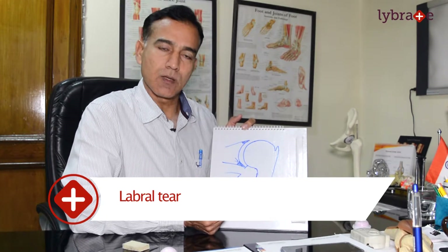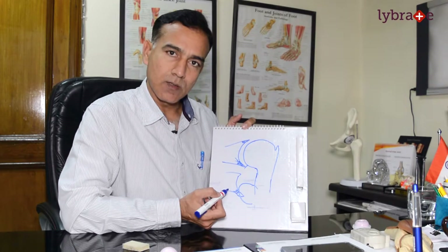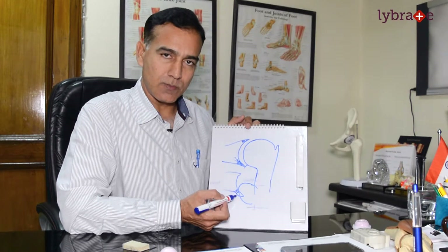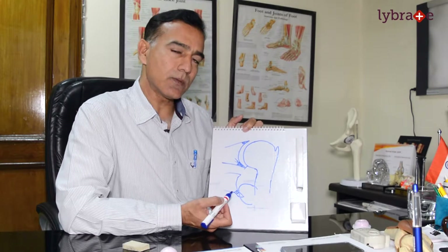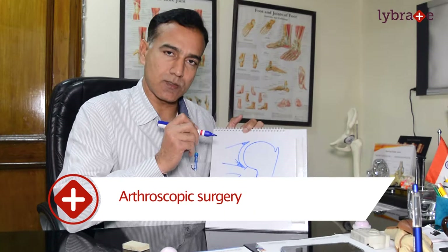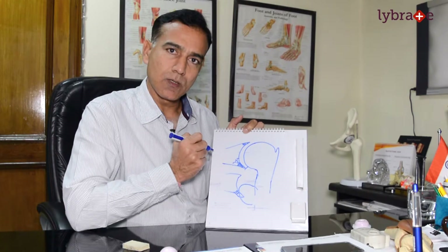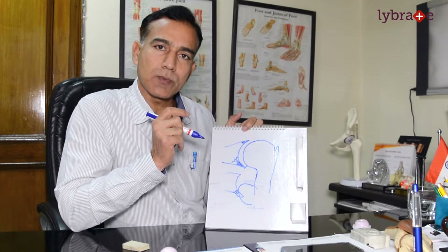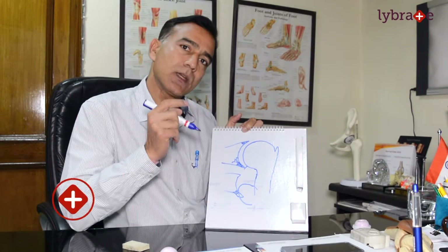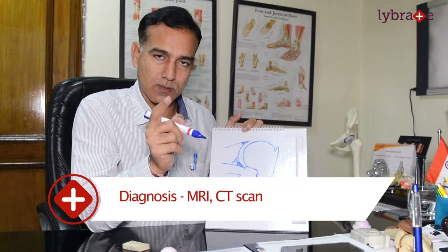What we do is reattach the labrum back to the bone. Previously all surgeries were open, which caused pain, bleeding, and long recovery time. Now we do arthroscopic surgery. However, if there is also a fracture present, we may need to consider open surgery. We use MRI and CT scan to decide whether to do open or arthroscopic surgery, and we educate the patient accordingly.